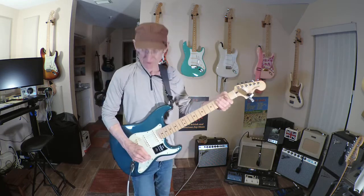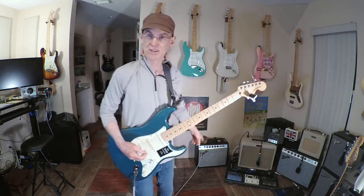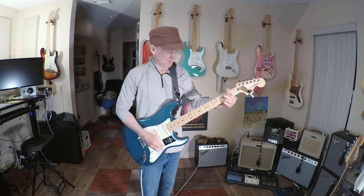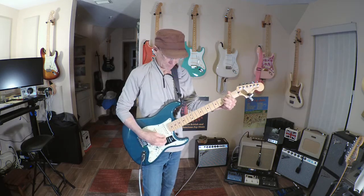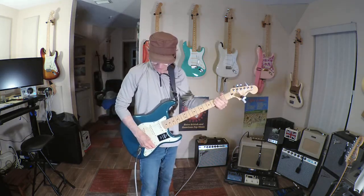If I turn everything off and go to the neck — this is where the Deluxe Drive is — and of course with my little Vibro Champ I'm not going to be cranking out a ton of bass, but that's cool. This is a sound demo video, not a guitar-playing demonstration. So that's your neck pickup. Middle pickup.